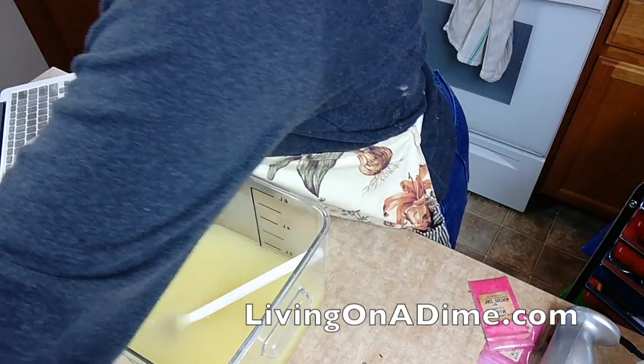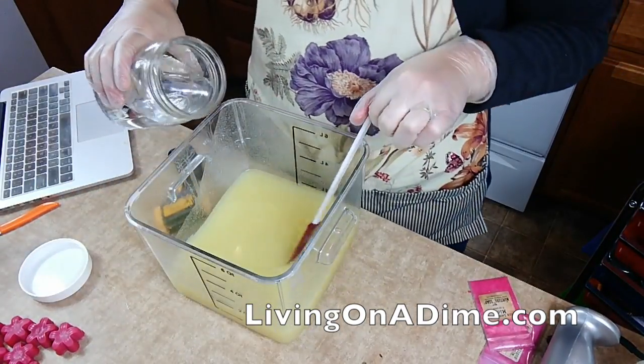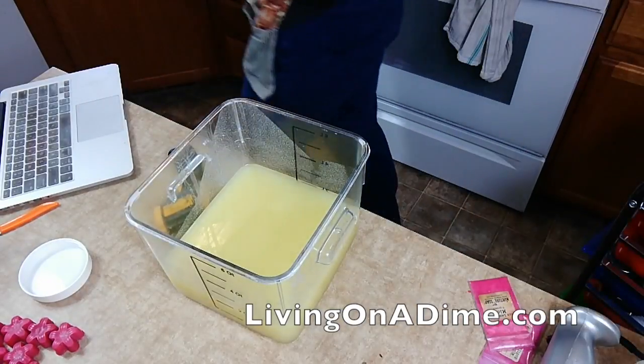I have my lye water here. Pour it in. There we go. Rinse out my lye bucket.